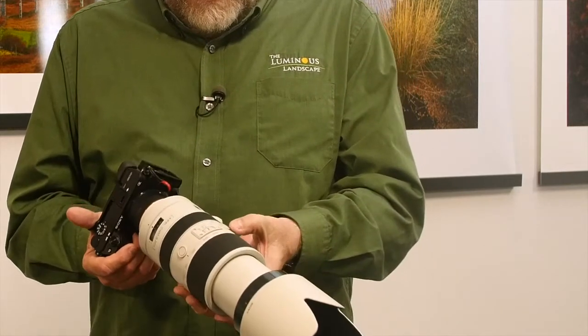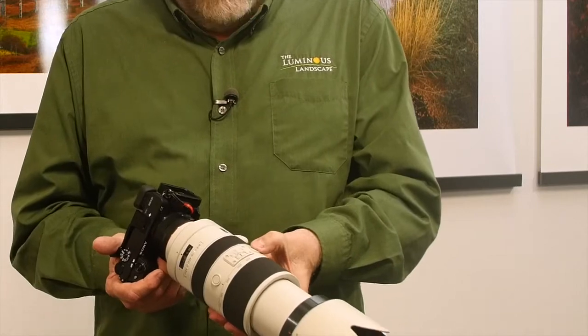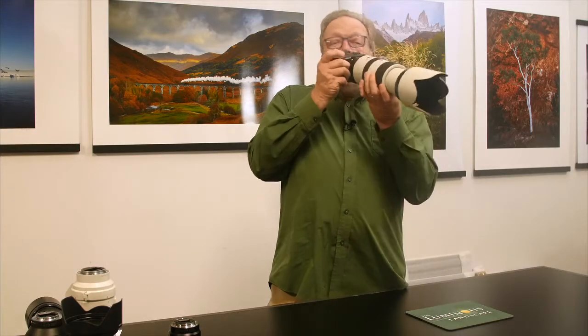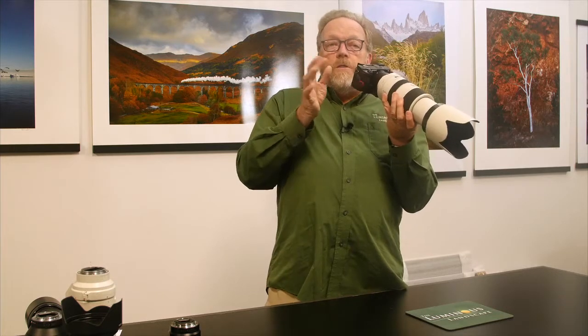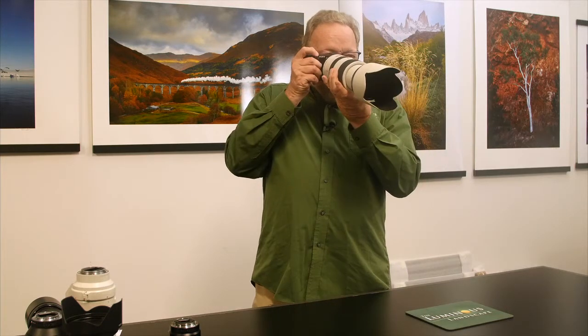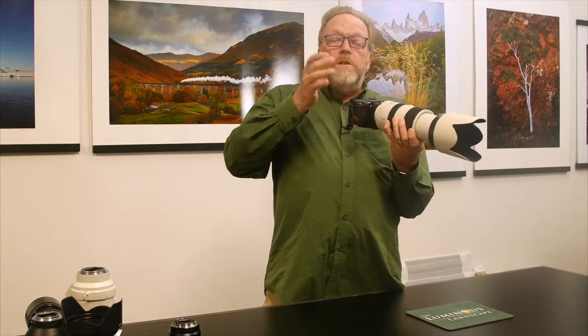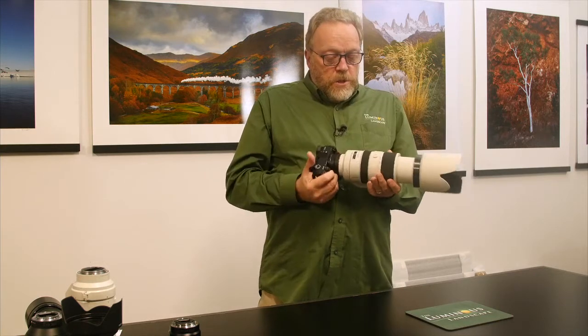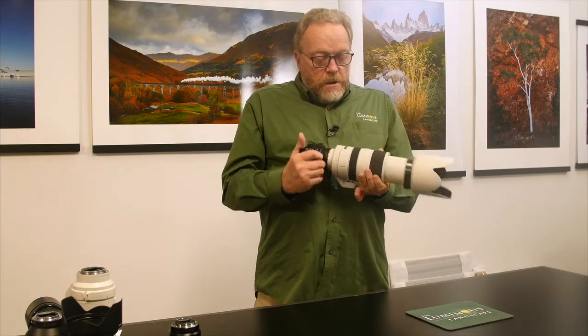There's also a focus hold switch. While I was photographing a bear on a waterfall, I didn't need continuous autofocus — the bear wasn't going anywhere. I was shooting at f11, I would focus, hold the button down, and as long as the bear wasn't moving I didn't have to worry about the autofocus jittering and trying to find a lock point. I found it and just shot away. This worked out really, really well.